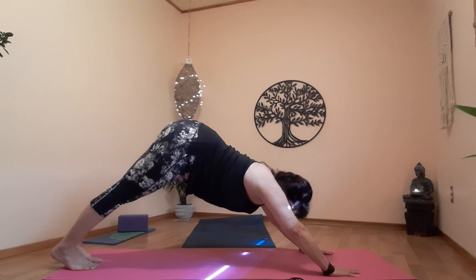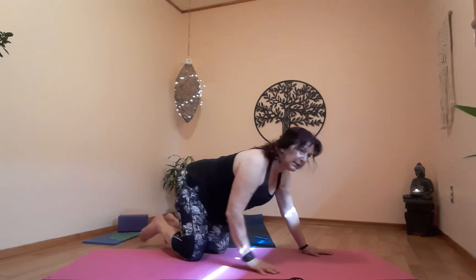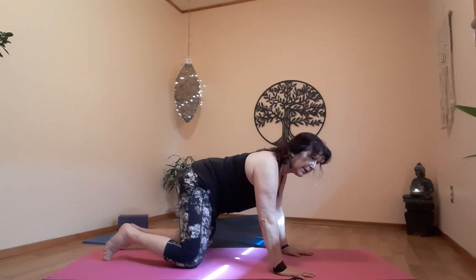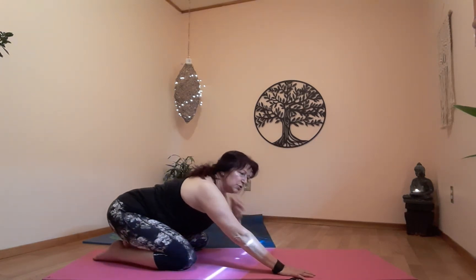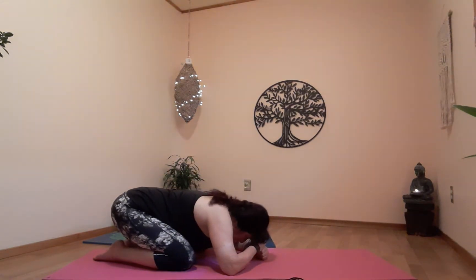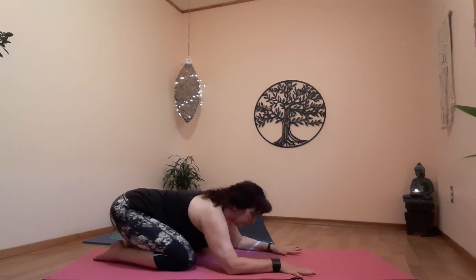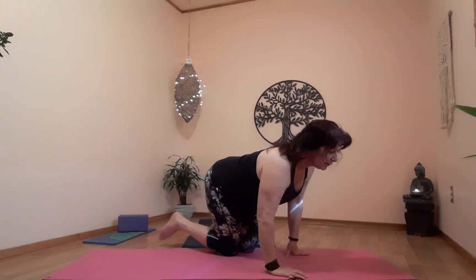One more breath — exhale, table, knees on the floor. Let's prepare to get into our child's pose. Open up the knees a little. Take a breath — on the exhale, lean back. Child's pose is a resting neutral full body stretch. Make sure your head and neck are supported — you can rest your forehead on your stacked fists, on a block, stacked hands, or on the floor. Rest — child's pose, balasana. Let's stay here for a few breaths to absorb the benefit of our practice so far.